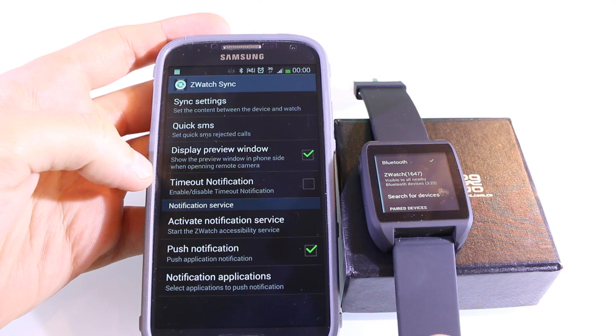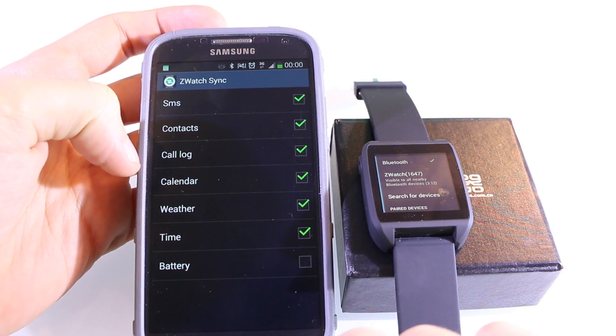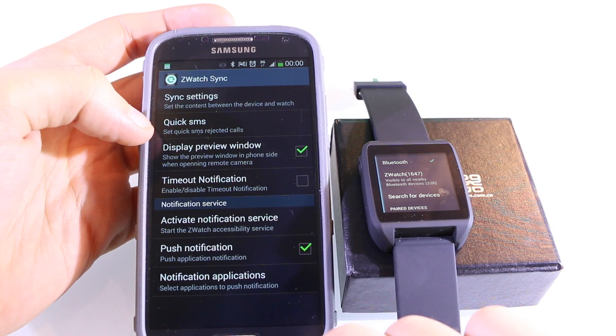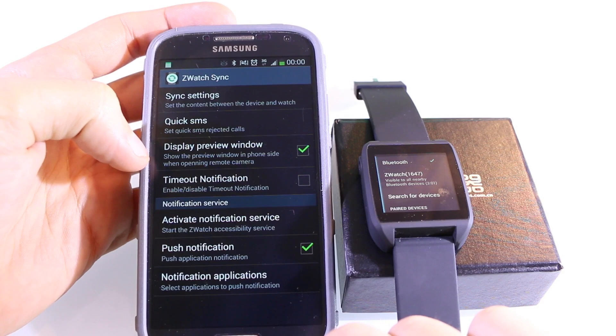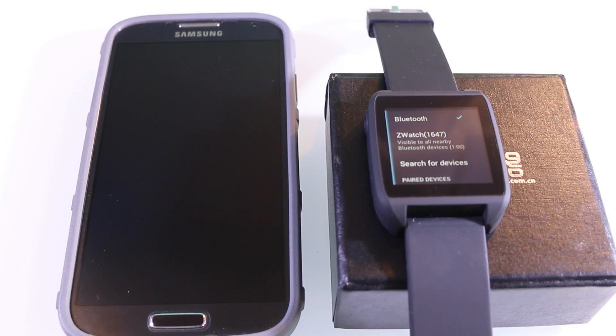In the setwatch sync settings, go to sync settings at the top and choose what to sync: SMS, contacts, call log, calendar, weather, time, and battery stats. There are also options for quick SMS, display preview window, timeout notifications, and settings for the notification service including push notifications. Now the watch is synced with my smartphone.